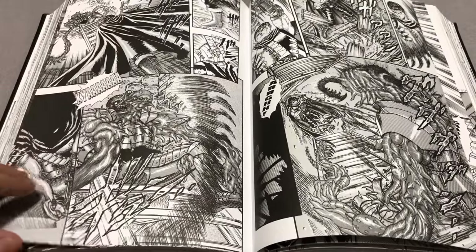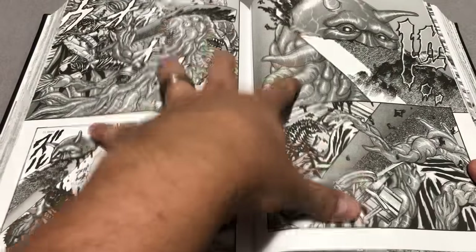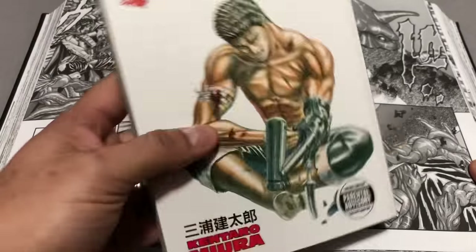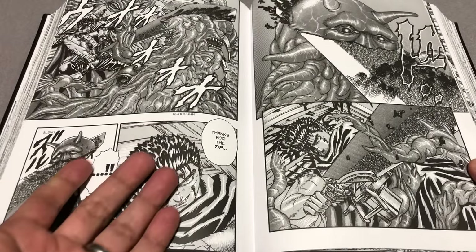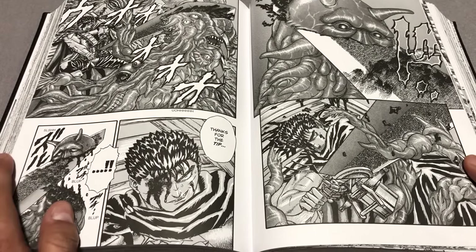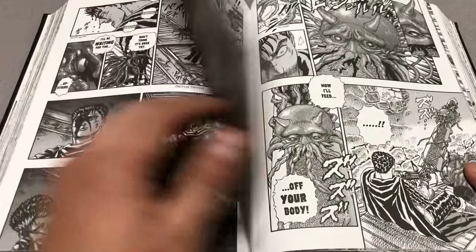One thing I didn't go over was the price — it's $49.99 for three volumes in this nice oversized hardcover format. Each one of the individual volumes is $14 to $17 depending on which number you get, so to me this is absolutely worth it, especially when you've got places like InStockTrades, and Amazon already has pre-orders up at a discounted price.